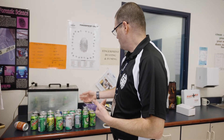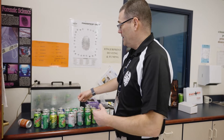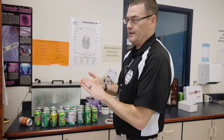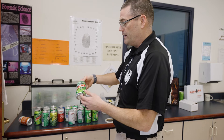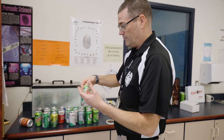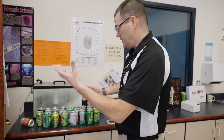What happens is we put a substance inside there — it's basically like super glue — and it heats up and picks up the oils in the fingers that are on the soda cans or whatever item we put in there, making it much easier for the students or an investigator to lift the prints off of. We're currently getting these set up for remote students to send home to them.